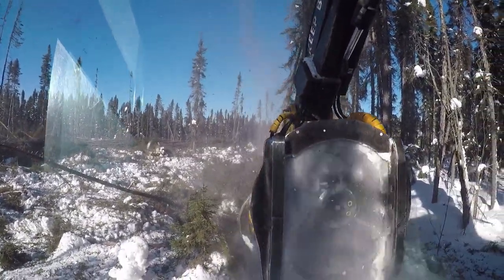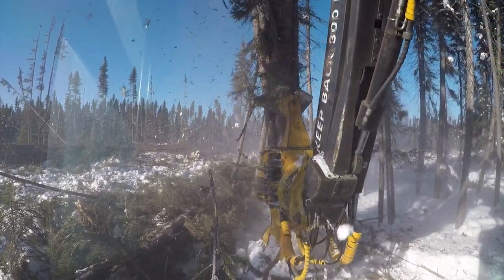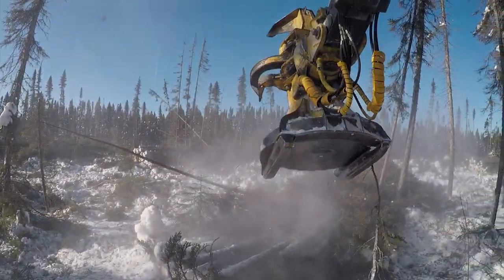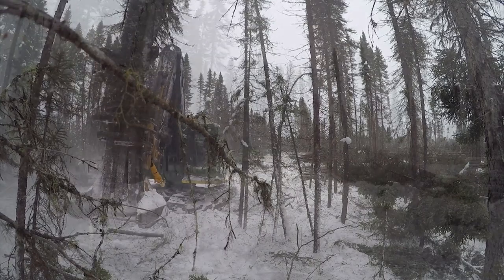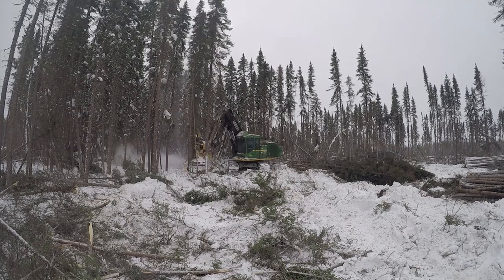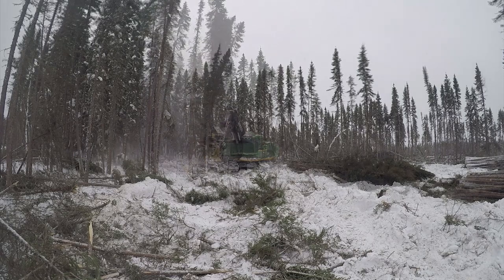Bunches are placed to the left of the strip with butt ends pointed towards the road. They are positioned on a 45-degree angle to prevent unnecessary breaking of the standing trees when pulled by the skidder. Piles cross over into previous strips. On outbound strips, bunches are placed butt ends towards the road and within the strip itself. This helps keep more trees standing and gives the skidder and other equipment a place to start working without having to drive over piles.